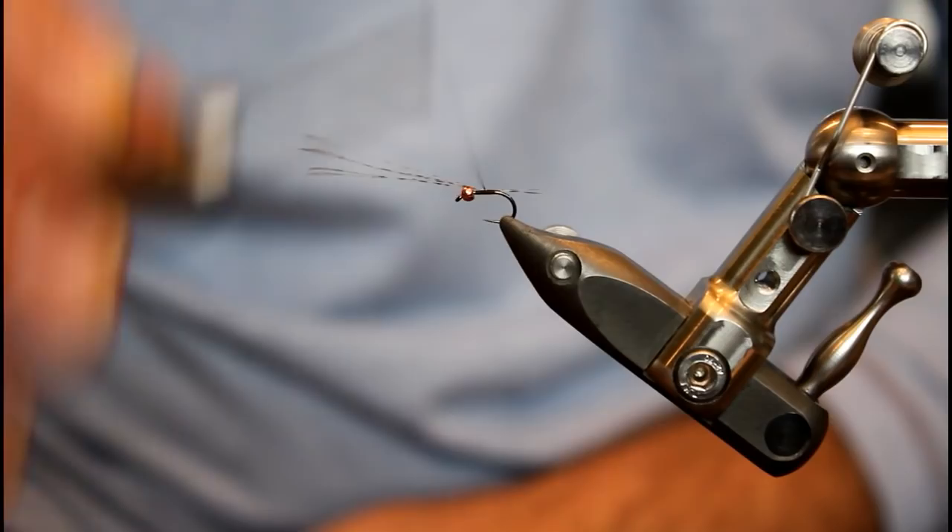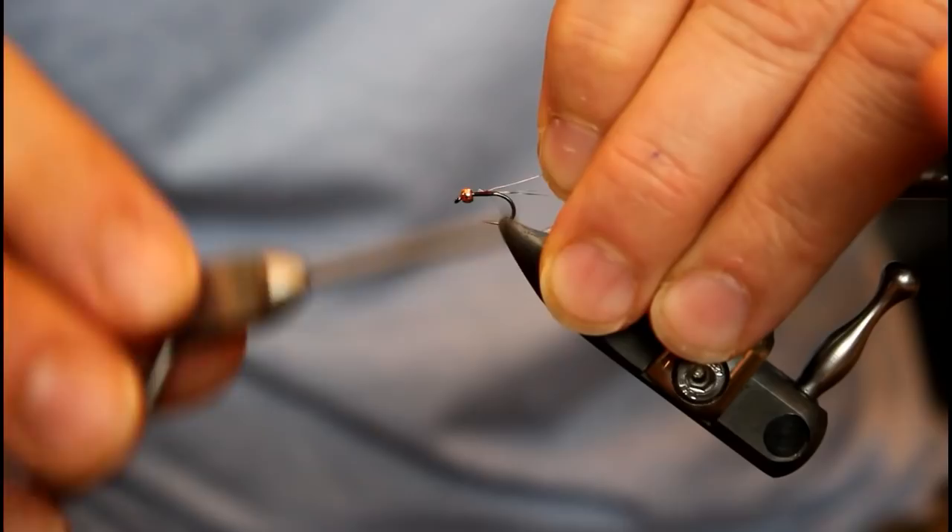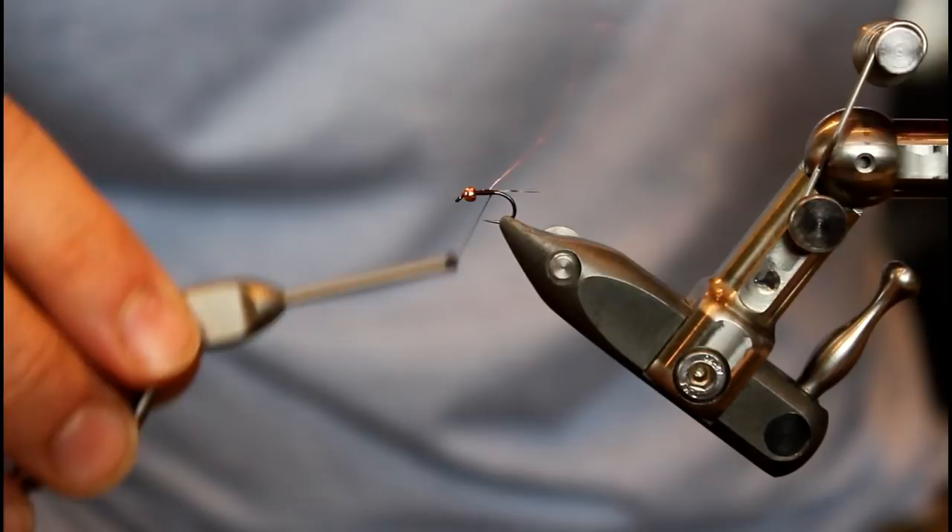Next I'm going to add a really fine copper wire. This is going to serve as our ribbing, and it's also just going to add a little bit of a shine to this fly. After I have it locked in, I'm just going to wrap it back and make sure those tail fibers are looking good. I'll get this locked in my material clip, and now it's time to add the all-star material of this pattern.